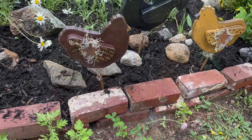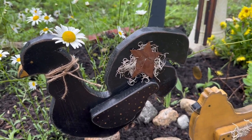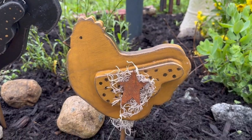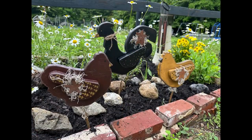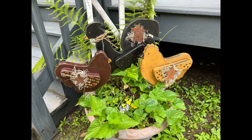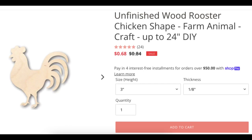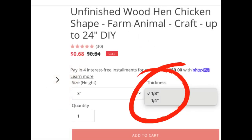If you're not able to cut out your own hen or rooster, check out 24 Hour Crafts — they have unfinished wood hen and rooster shapes that they can send you, from three inches up to 24 inches wide, in an eighth inch or a quarter inch thickness. I'll have a link down in the description along with a 10% off coupon, so make sure you go over and check them out.